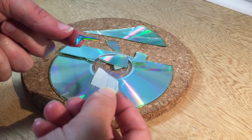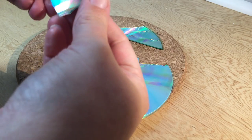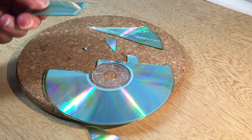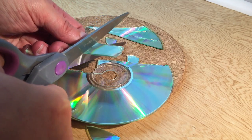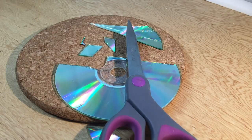When I first started this craft I thought you just took your scissors and cut your CDs. Boy was I wrong — this does not work at all. You're gonna need to heat up your CDs so they're a little bit more flexible and easier to cut. I tried using a blow dryer but that didn't really work, so I went to Pinterest and saw someone who suggested putting the CDs in hot water to make them softer.